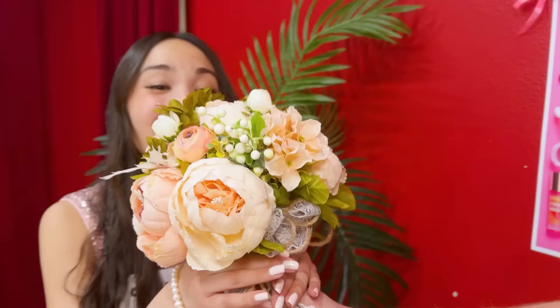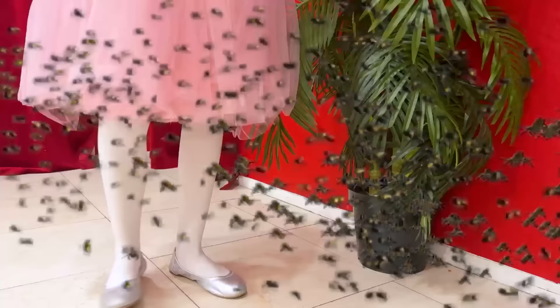Thanks, sis! Max, I'm ready! Oh, nice shoes! Good luck on your modeling contest! Aww! Bees! Look! Bees! No!